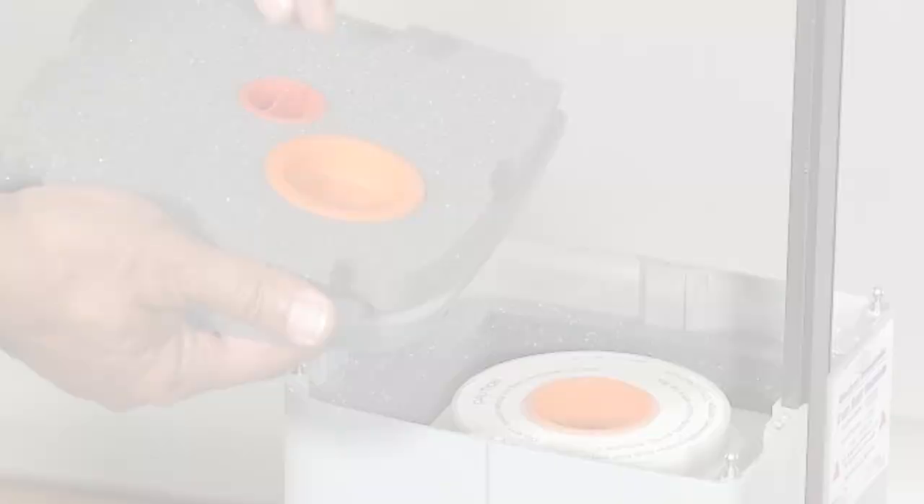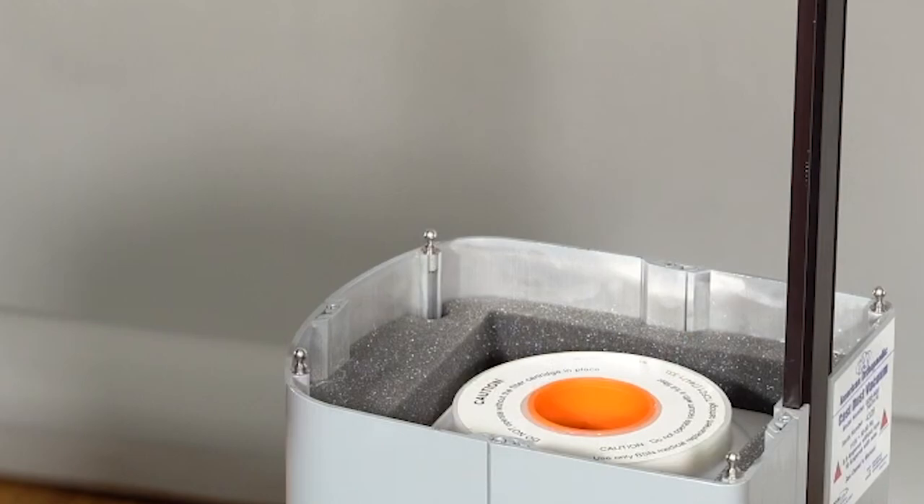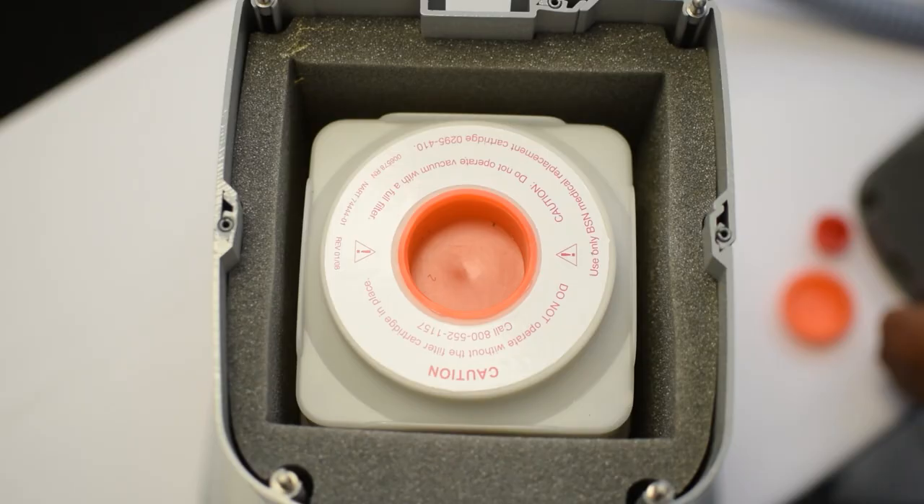When your vacuum seems to have less suction or no suction, it may be time to change your filter. You will disconnect the vacuum power cord from the wall outlet. Remove the lid from the vacuum and remove the plastic caps from the underside of the lid. Those caps are used to cap off both ends of the filter cartridge. That filter can then be discarded in biological waste. With the new filter, you will remove the caps on both ends, then place them into the foam cutouts on the underside of the lid.